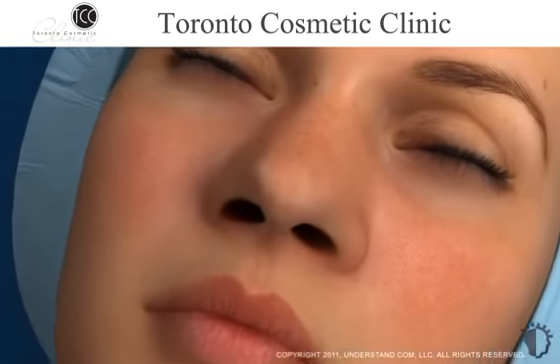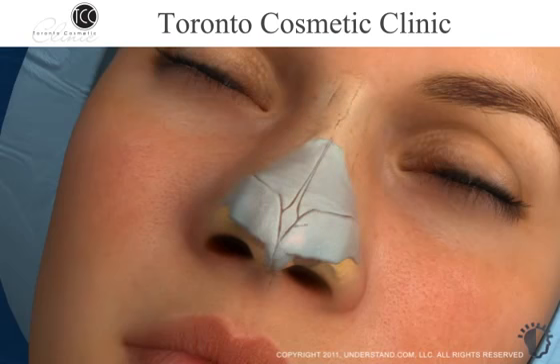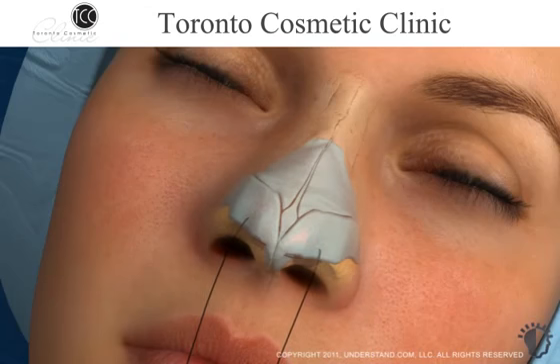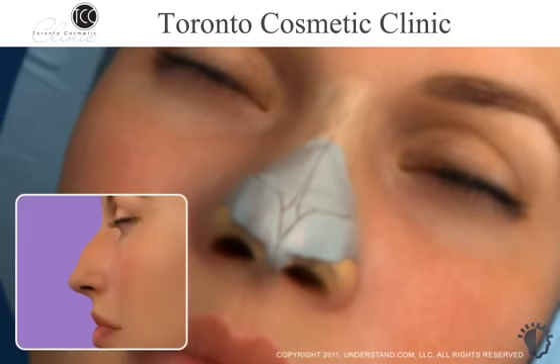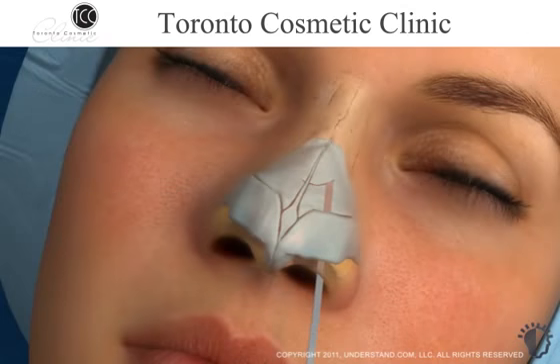In patients whose nasal tip is wide or bulbous, the surgeon may choose to remove a portion of the alar cartilage from the tip of the nose. Depending on your particular nasal structure and the extent of treatment necessary, sutures may be used to bend or pull the alar cartilage inward to create a narrower tip or adjust its position. Additionally, the surgeon may choose to remove a dorsal hump by carving away areas of cartilage and bone.